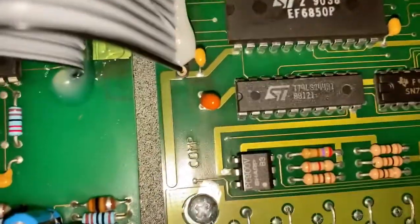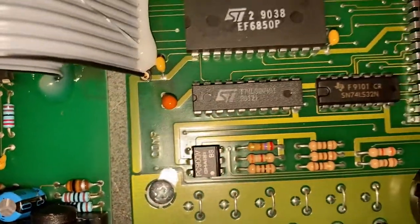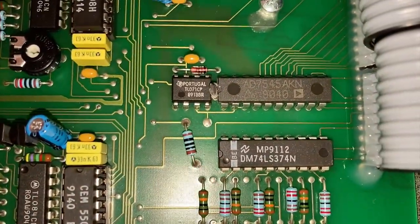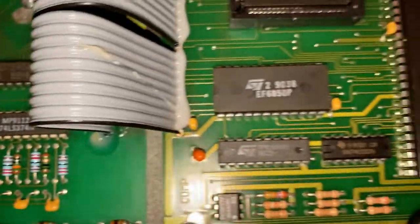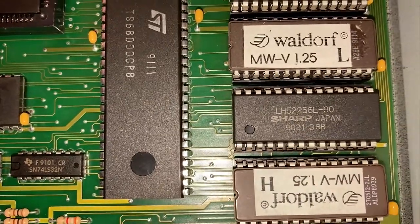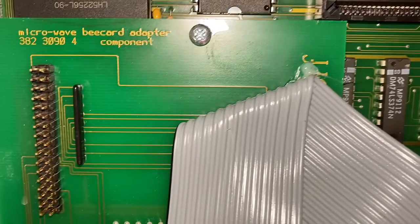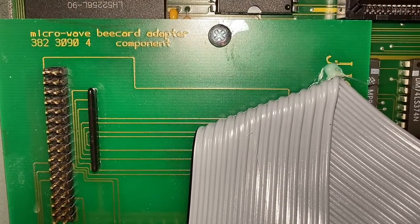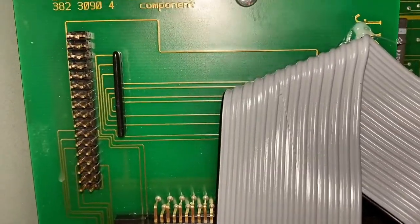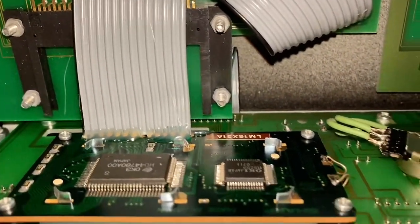And there should be an optocoupler — Sharp PC900V, there's our optocoupler. Down here we have some glue logic. Over here is our operating system: version 1.25. Apparently the latest is 2.0, so maybe I should check into that. And there's a Microwave B-card adapter — a little header here where you plug in memory cards for it.